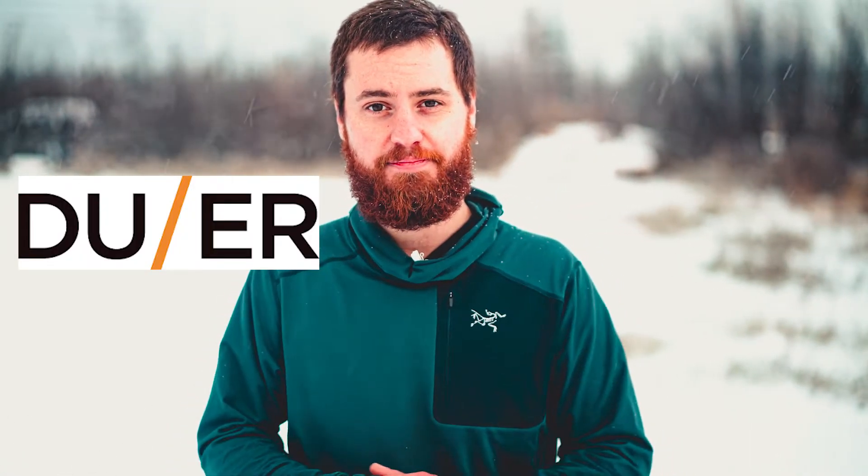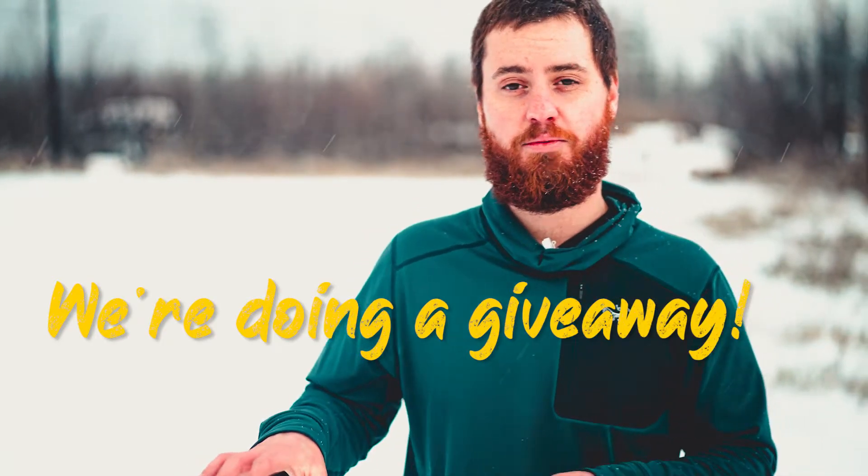Hi everyone, Alex with Beaver Sports back at you with another video. Let's talk pants today. I'm wearing the DUER No Sweat Pants. Keep in mind we still have our November giveaway going on, so I'll talk a little bit more about that at the end of the video. Be sure to hit like and subscribe on this video to be entered to win.